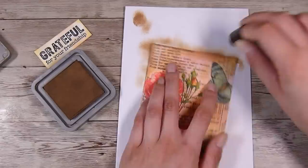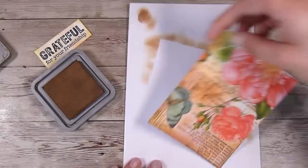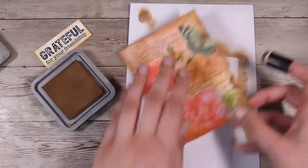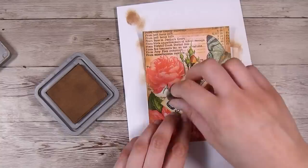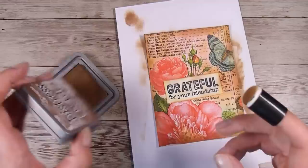When I was looking at my background I wanted to give it just a wee bit more something. So I'm going around with some Vintage Photo Distress Oxide ink because I felt like the napkin was really, really bright. I didn't do anything in the center so I kept all the brightness there, but it definitely gives it a nice border and a nice finishing touch. Then I added a little bit more to my sentiment to make sure it was all a nice cohesive color scheme.